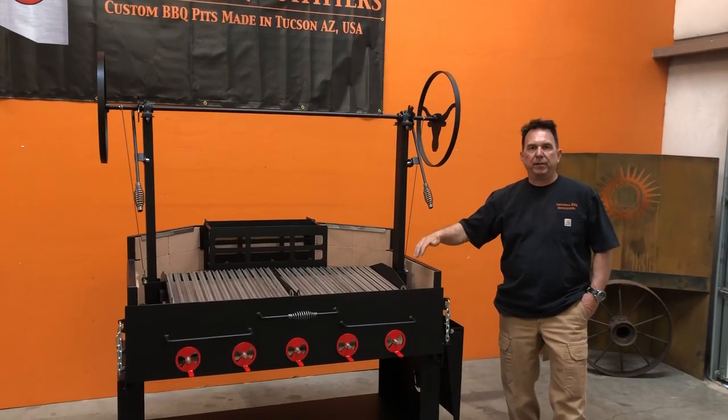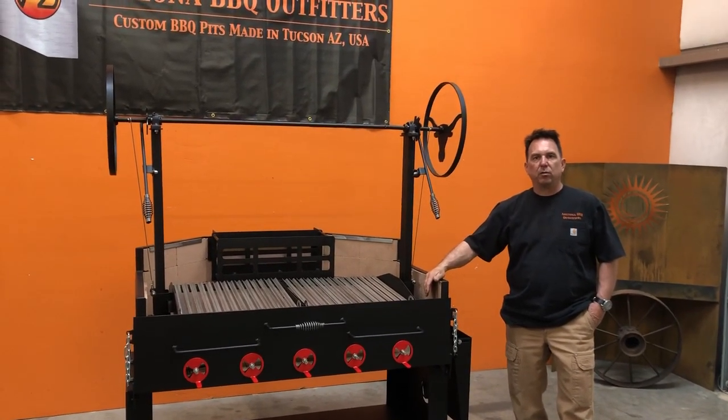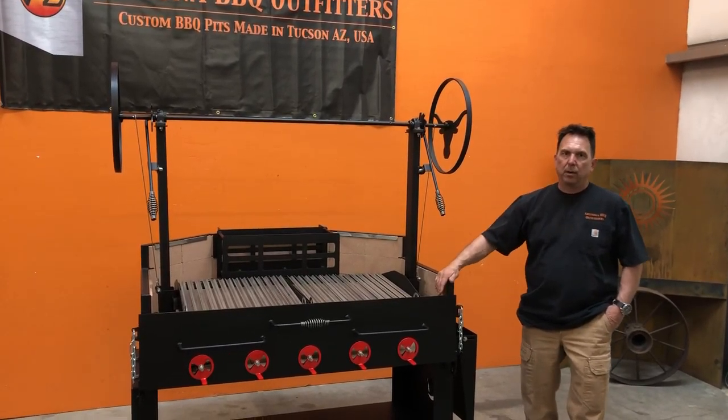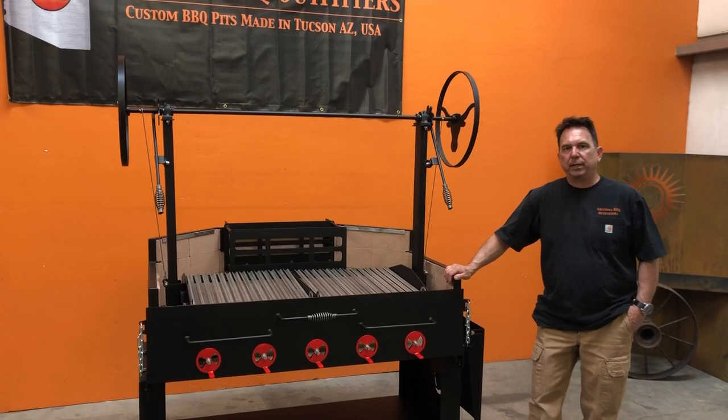Hey, welcome to Arizona Bar-Q Outfitters. We're doing a video today on our Brickline Argentinian Style Grill. We're going to go over the grill, what it is fabricated from, what comes standard, and options you can get with it.